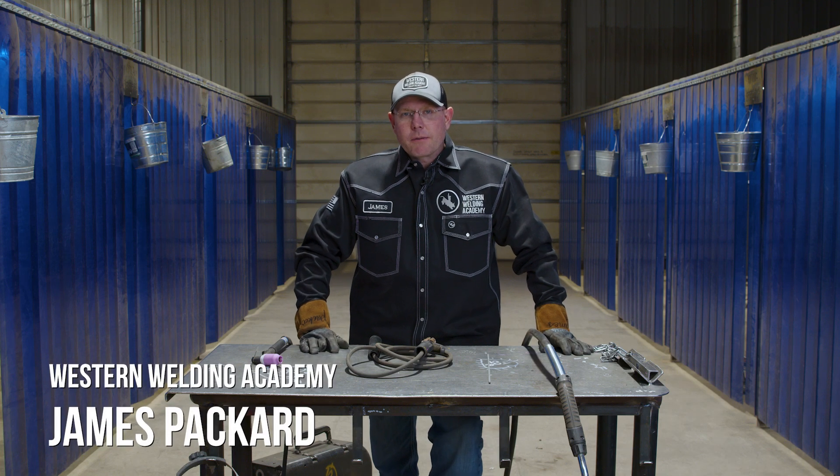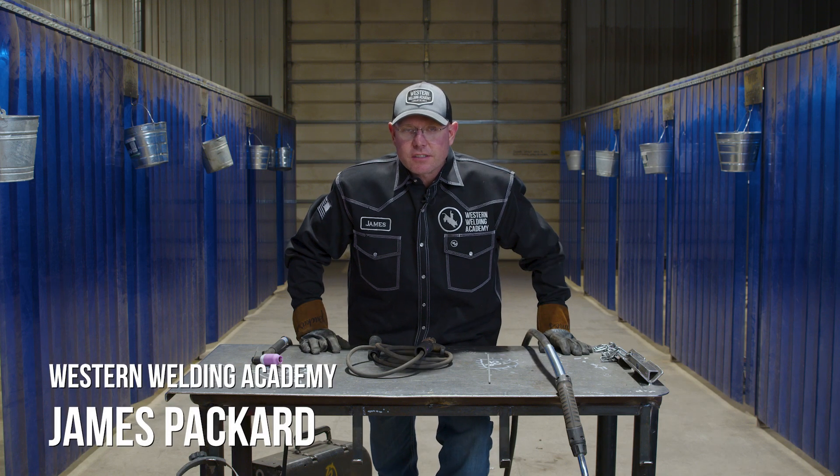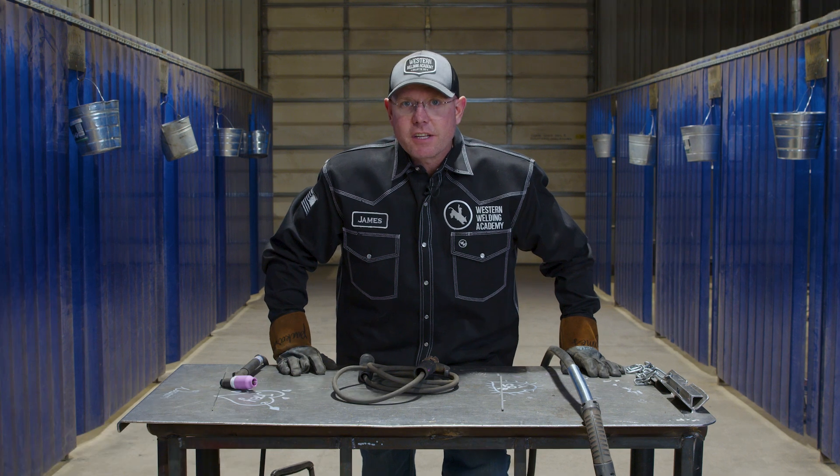Hey, this is James, Western Welding Academy. What are the differences in the processes? What kind of equipment are different? Let's dive into it.